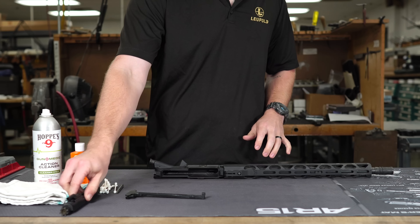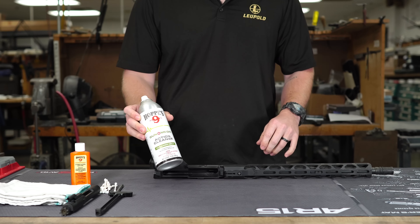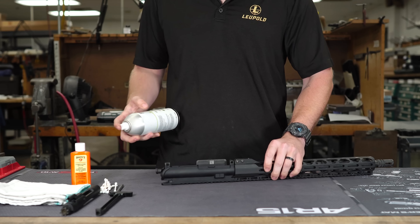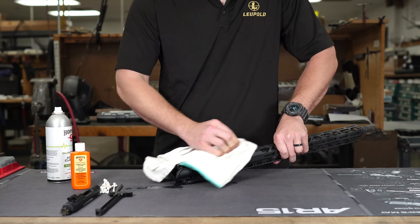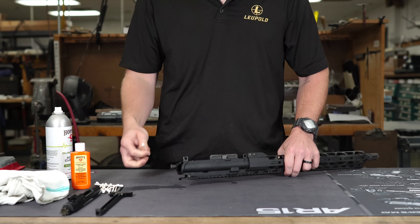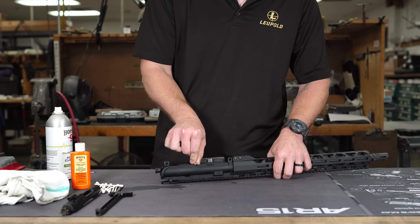The first thing we're going to do is go over cleaning. I'm going to be using some Hoppes Action Cleaner. I really like this cleaner because it's got a lot of oomph behind it — it's got some pressure to it so it really clears debris out. What I like to do is just start spraying. This Action Cleaner is going to dry out but it's also going to penetrate any of the carbon or anything located inside of the firearm.